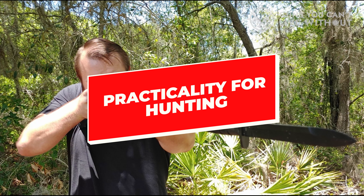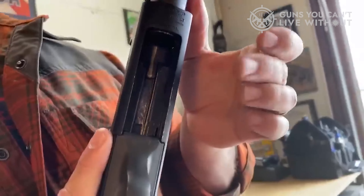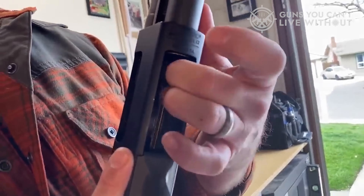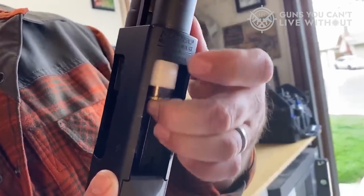While you can technically use both variants for hunting, it's not as practical to use the 590 for hunting since it has a shorter barrel and a lower degree of adjustment available in the choke. This is likely why the Mossberg 500, with more than 10 million units produced after 50 years, is a preferred choice of many hunters.